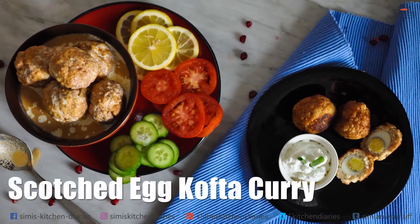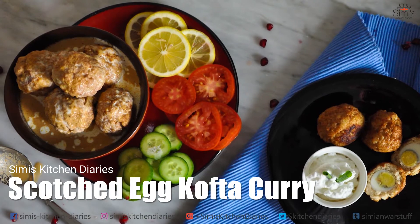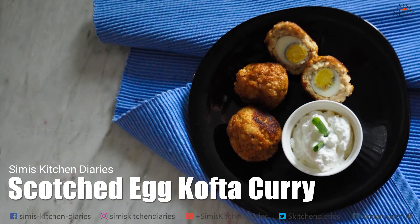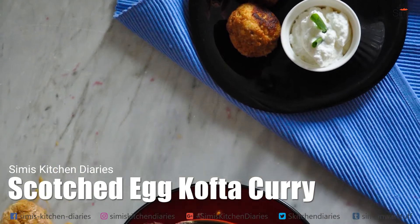Hi YouTubers, I am Simi Anwar and you are watching Simi's Kitchen Diaries. I have come up with a dish which is inspired by the great Indian chef Sanjeev Kapoor today. This is a blend of North and South Indian food. Let's check out my take on this dish — scorched egg kofta curry.